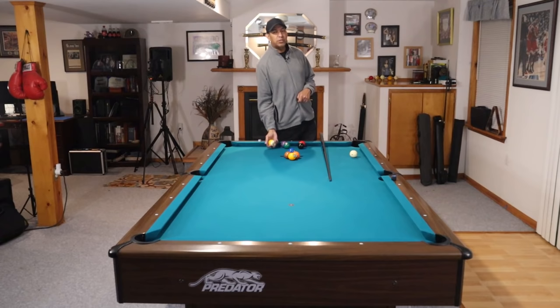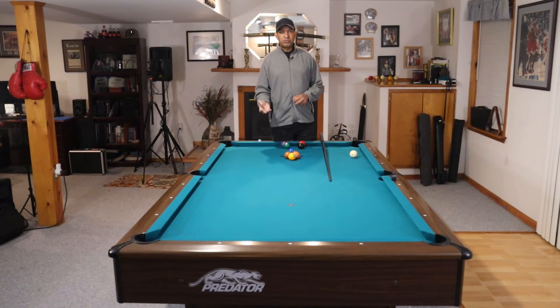If you're interested in taking lessons or anything like that, that's where you can do it. Have a great day. Thanks for watching.